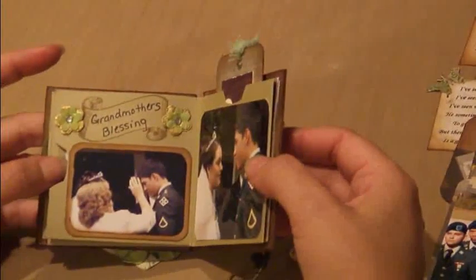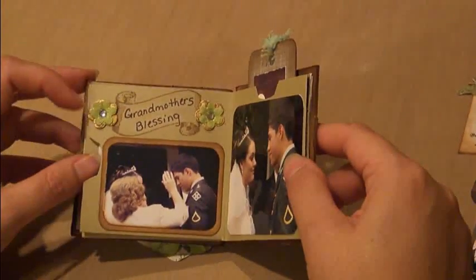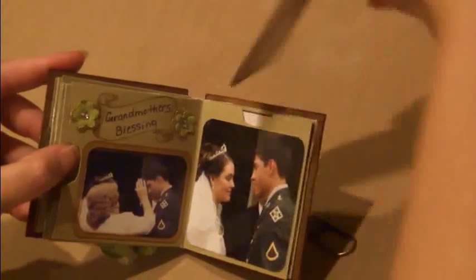And on this page, I just did one photo mat, some stamping, and two mini blossoms here from the Making Memories line with some Prima bling. And a place for another tag.